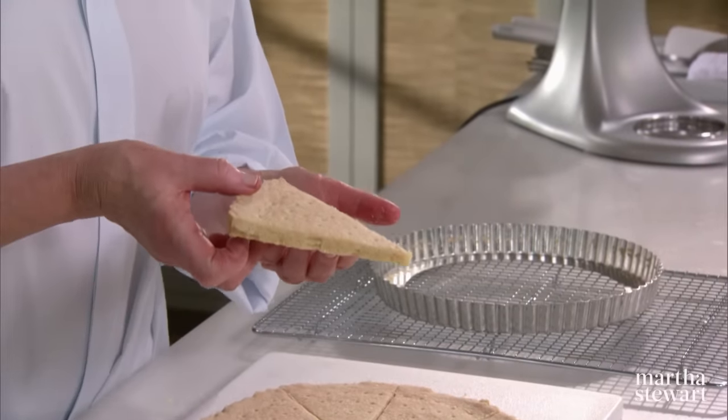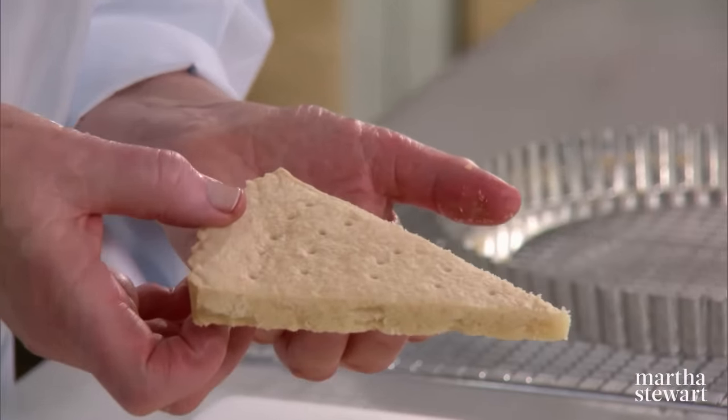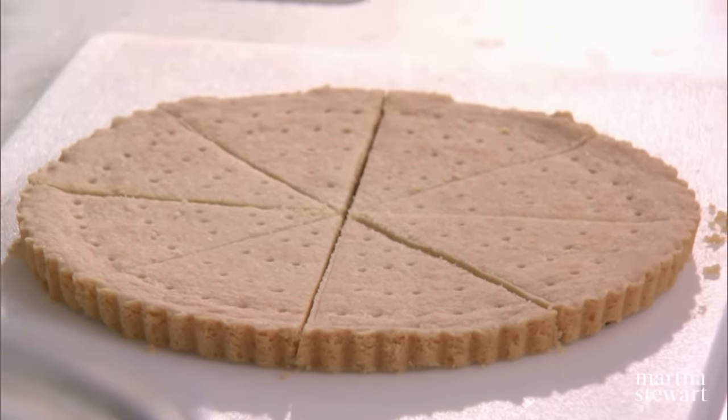Look! The perfect wedge of shortbread. This does taste better the next day and the next day and the next day, for up to about two weeks. Keep it well wrapped — a dry tin is good. And you have the ultimate shortbread, better than anything you can buy.